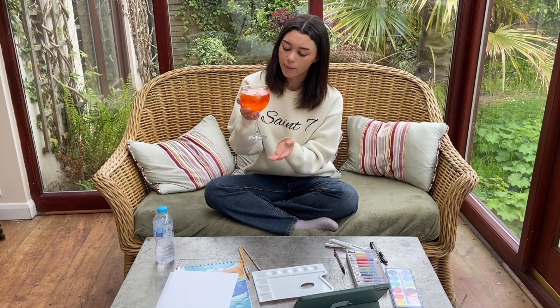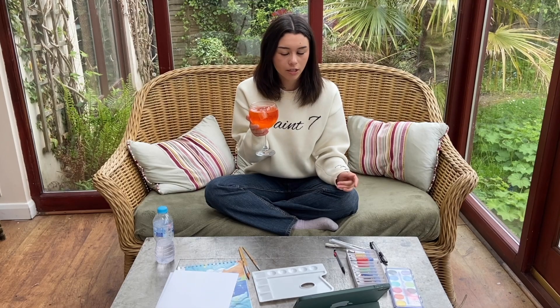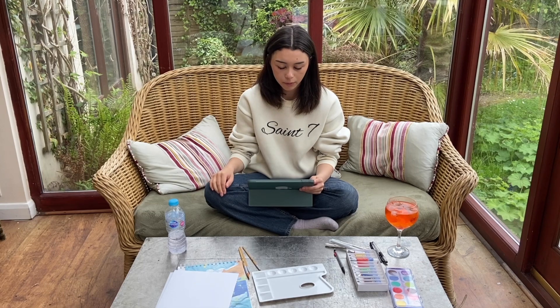I made a peach aperol — I saw it on an Instagram reel where someone just put peach juice and peaches in an aperol spritz. I thought that sounds revolutionary, it's going to change my life, and it has — it's delicious. I also have my iPad here so I can bring up a picture of what I'm going to paint.